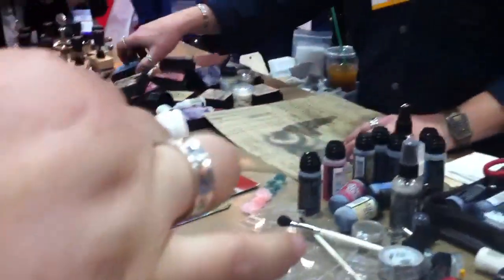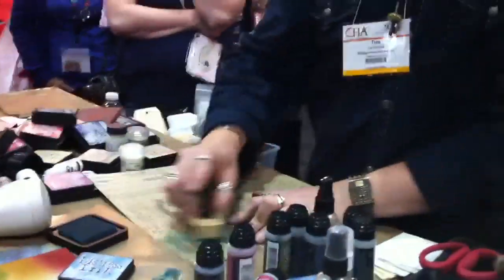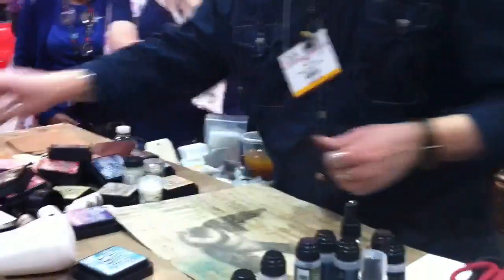You can use Craft Resist a couple of different ways. We can go over it with the blending tool — that's really cool — or I can go over it with the stain.